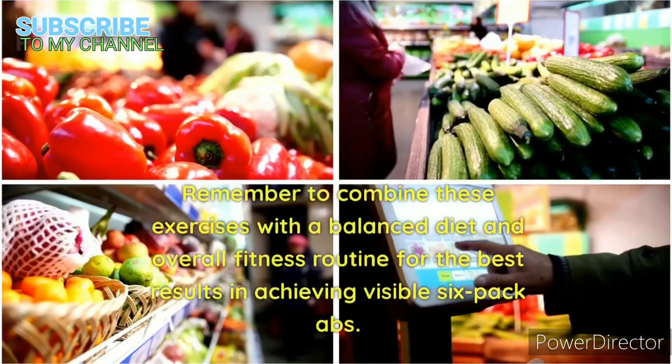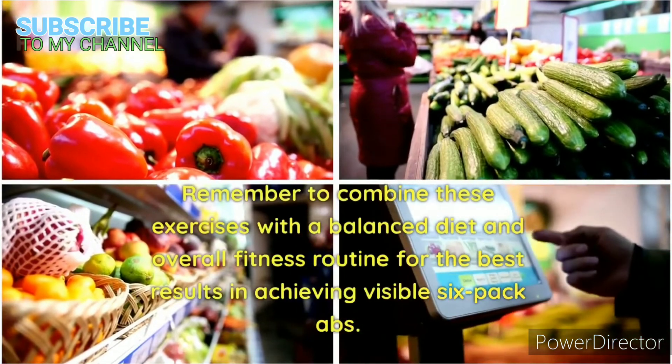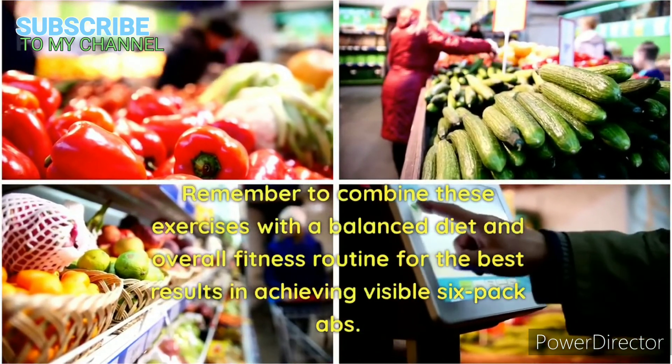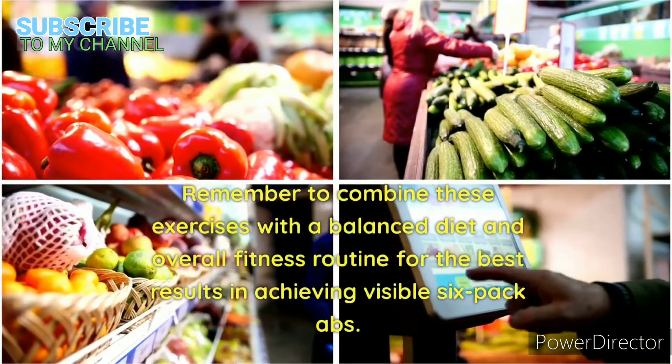Remember to combine these exercises with a balanced diet and overall fitness routine for the best results in achieving visible six-pack abs.